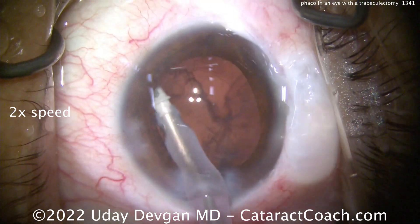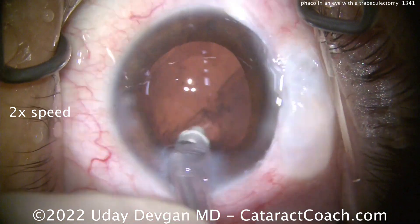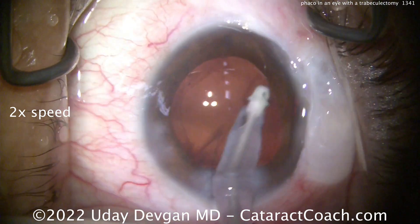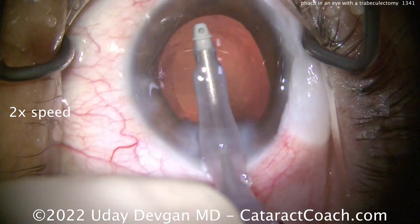Now clean up the cortex. In a case like this, you could put a suture in your incision — a 10-0 nylon in that corneal incision if you wanted to. At the end of this case I'm confident enough that it's not needed. But remember, this eye can get more hypotony compared to a typical eye in the post-op period.